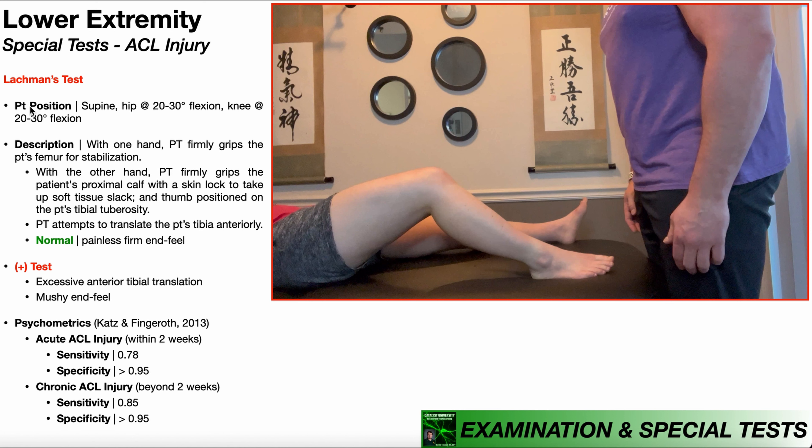To perform Lachman's test, the patient is going to be positioned in supine with their test side lower extremity in 20 to 30 degrees of hip flexion and 20 to 30 degrees of knee flexion, and their foot should preferentially be flat on the table. If the patient does not possess sufficient plantar flexion range of motion for the entire foot to be flat, at the very least the heel needs to be planted on the table. That foot cannot move, as we'll see in just a few minutes.